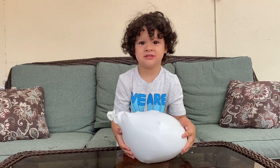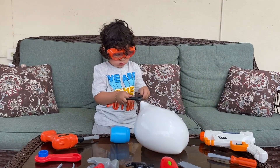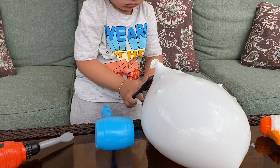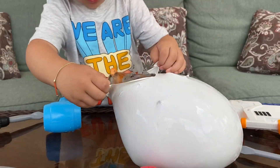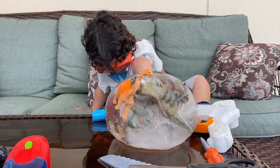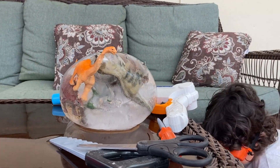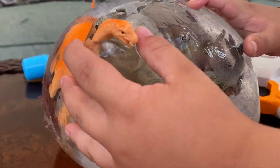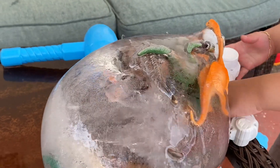Now let's grab our scissors and open it. We came back and got all the tools we might need to break open this ice balloon. First we're gonna cut — we left it in the freezer for 12 hours, and you might need a little bit more. But let's look at the giant ice balloon! Oh my gosh, there's a few of our dino friends stuck in there.